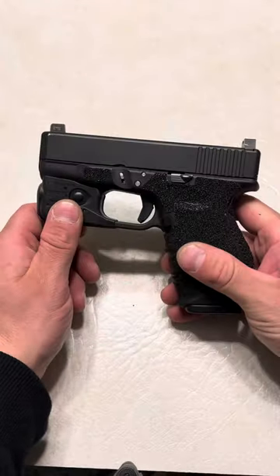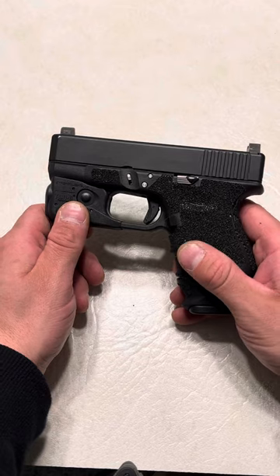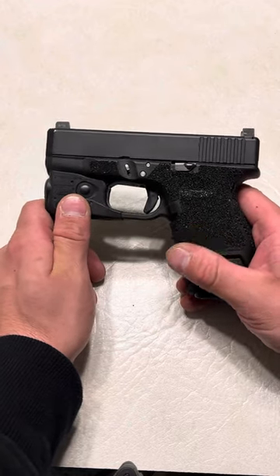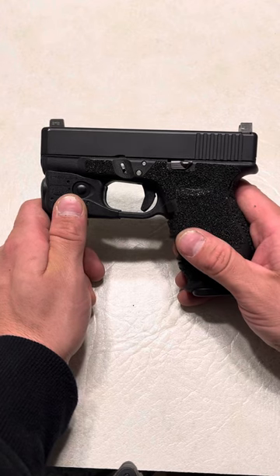Honestly, these just change the firearm completely. I mean, there are a couple firearms I would never change the grip on, but when it comes to Glocks, you gotta throw something on there, and these are just the way to go.